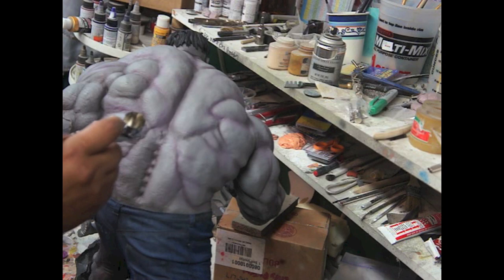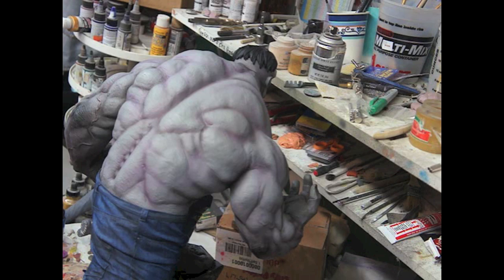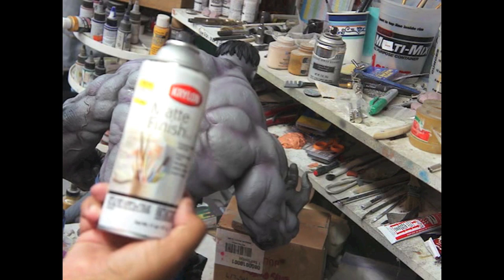Now I'm going to go in with the black or dark shading. Before I do that, to play it safe, antes de empezar con lo negro, vamos a sellarlo — we're going to seal it. You don't have to if you have experience, but I'm going to do it just so you can see. No es necesario sellarlo si ya tienen la experiencia, pero vamos a hacerlo. This will help if you mess up — you wipe it off and you don't ruin the first layer of shading that you did.